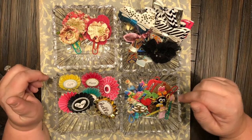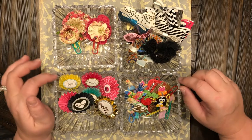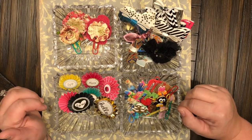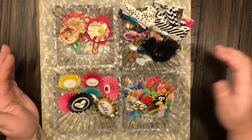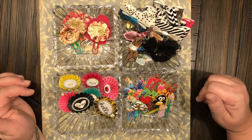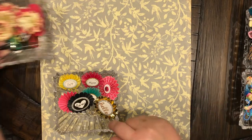Hey everyone, welcome back to my channel, or welcome to my channel if this is your first time here. This is Christy with Anchor Live 5, and I'm coming at you tonight with some homemade paper clips. I have been super busy doing these, so I thought I'd share with you all.